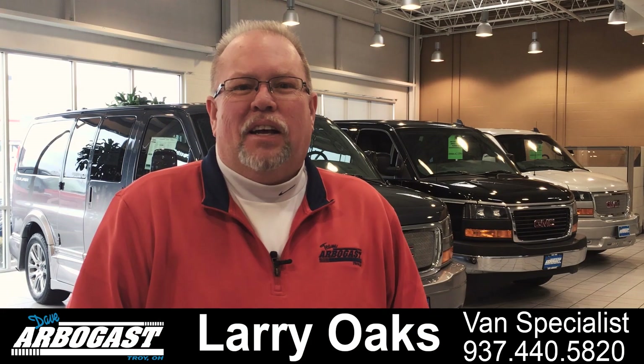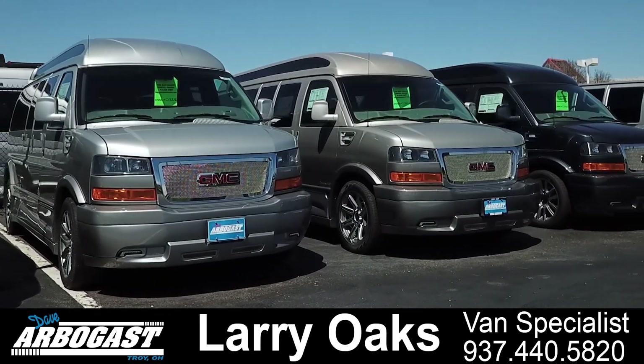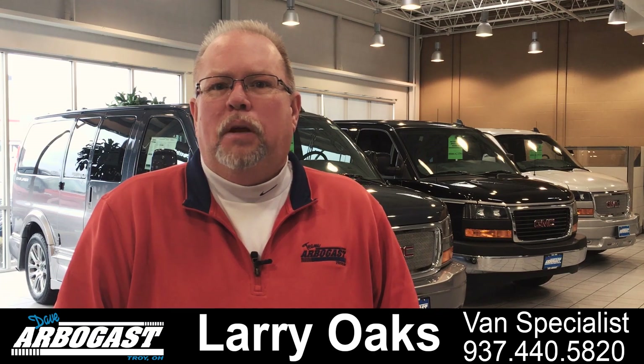Welcome to GMCconversionvans.com. My name is Larry and I have over 22 years in the conversion van business, specializing in mobility vans and leisure vans. We have over 100 vans here in stock at GMCconversionvans.com. I encourage you to watch our videos, check out our inventory, and please let me know what questions you have and what information you may require.